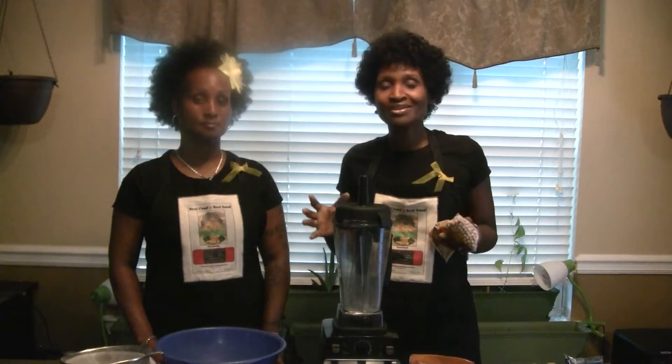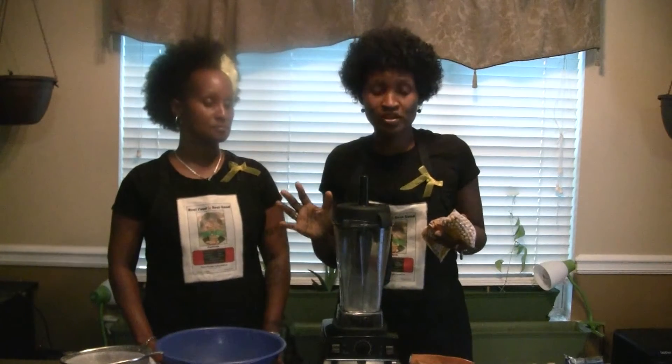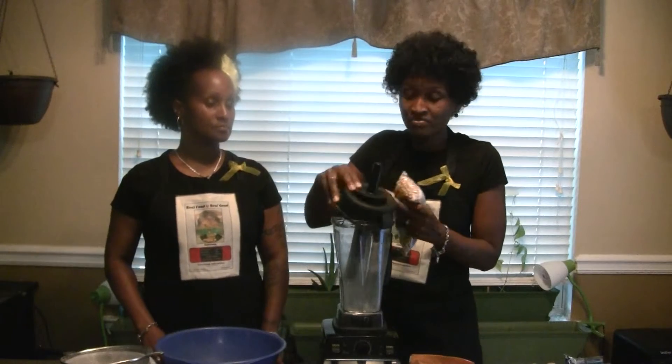We don't recommend you use a coffee grinder if you're going to need a lot of flour. If you just need a little bit, then that would be fine. I'm going to go ahead and pour half of the beans in here.